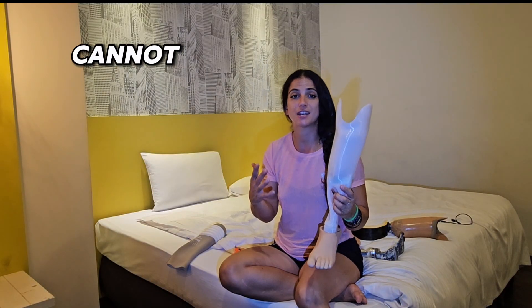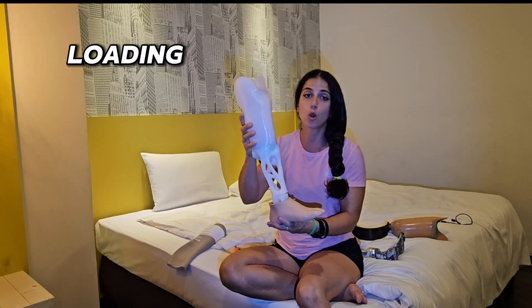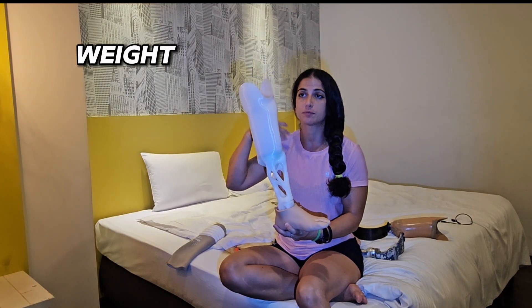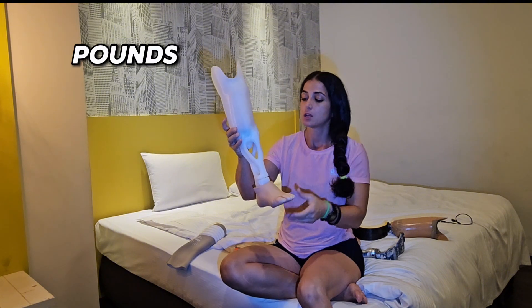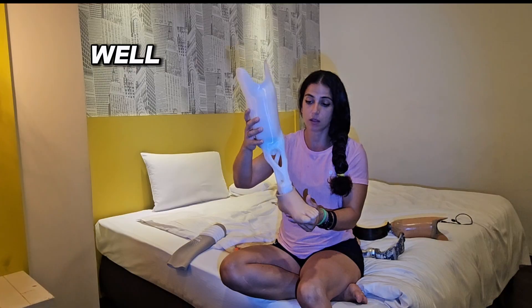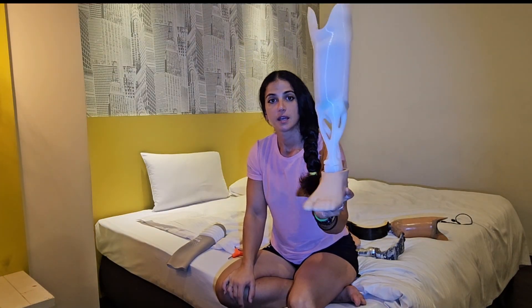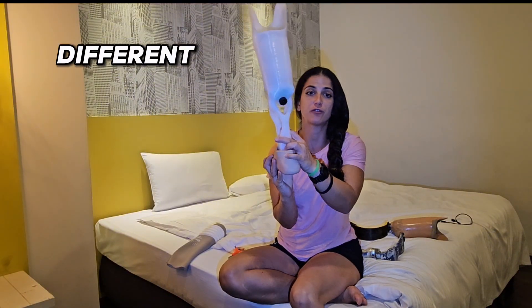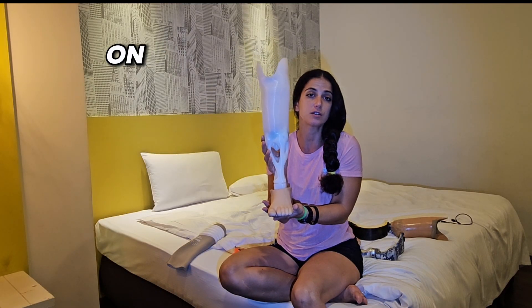This is also for walking, and I usually work out with this one too. But I cannot lift a lot of weight because this leg also has a loading limit — it cannot exceed my weight plus about 20 to 25 pounds. So I have to be careful. But overall, it's a uni leg — just one piece, very light, cool, and a very different design.